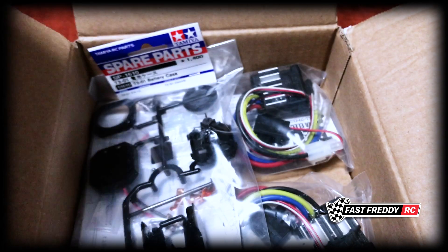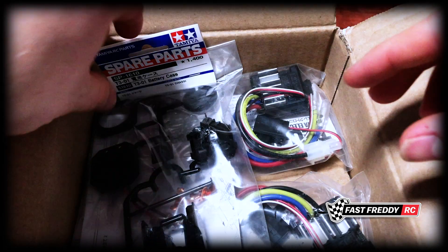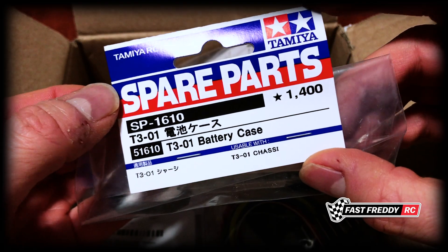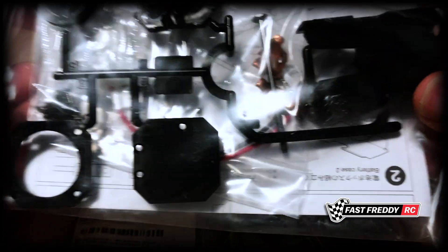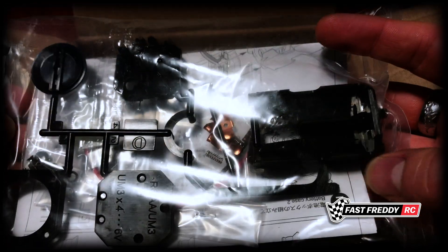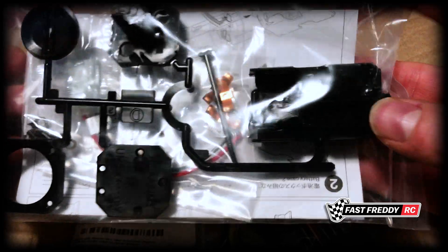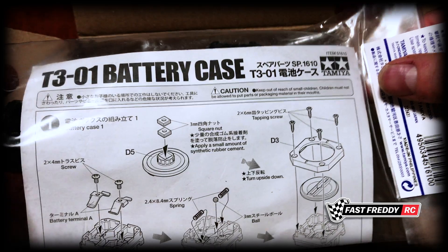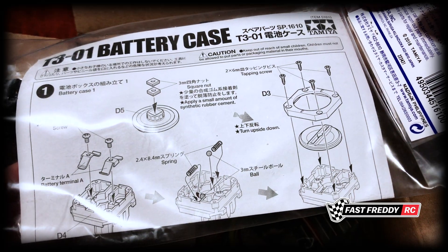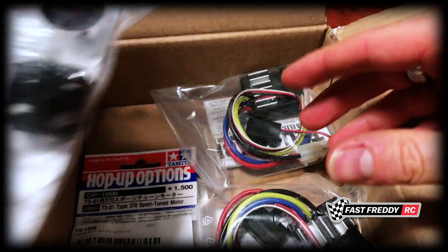So I picked up this battery case for the T301, which means that instead of using a small lipo battery or Tamiya battery, you can actually use four double-A batteries. I think that's super cool because I don't see myself using the Dancing Rider all that much, and I wanted something easier than having to buy a special battery just for the few times I was going to use it. This just seems like a pretty cool accessory.